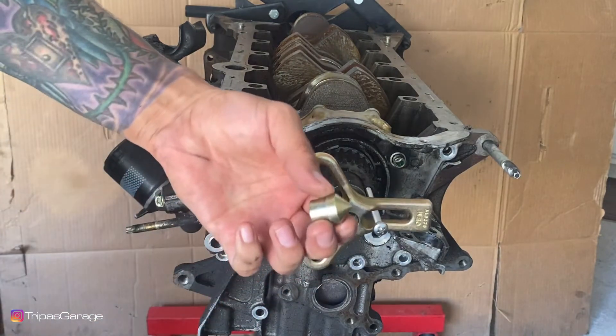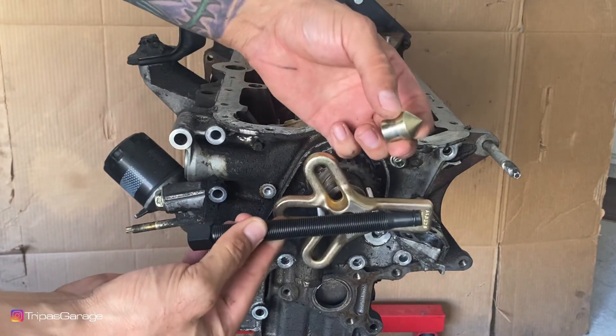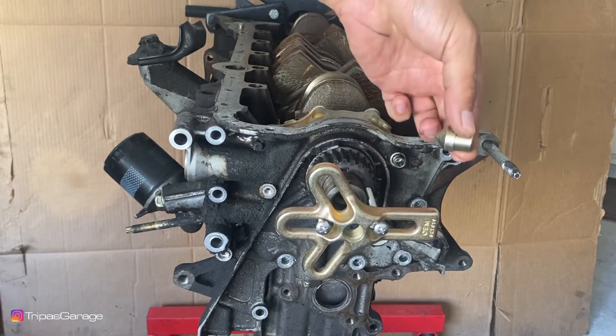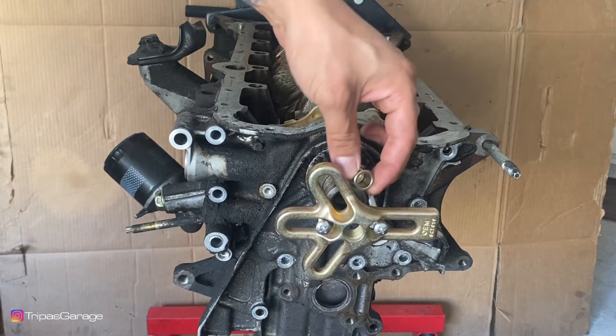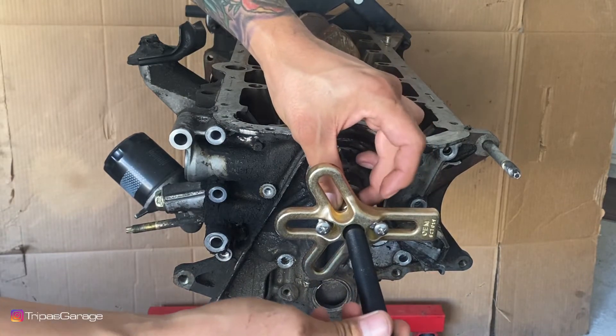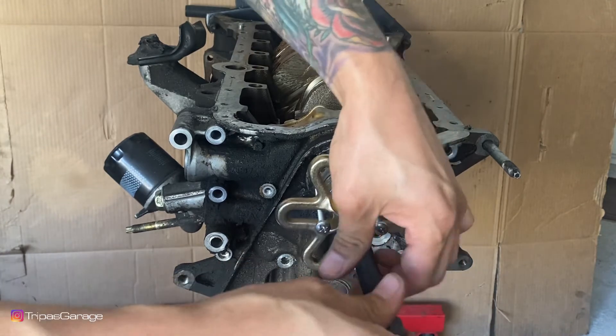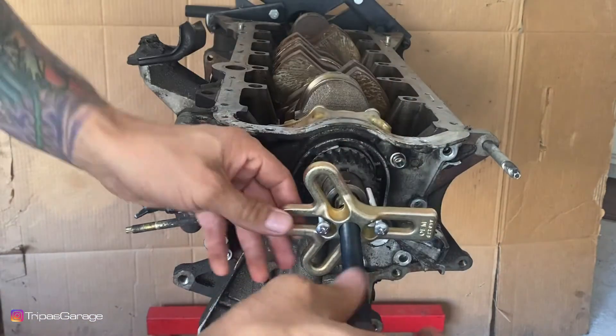We'll get the brass head and the long threaded rod. Put the brass head in, pointy side towards the engine. Put the long threaded rod through the center of the brass tree and tighten it up until it becomes snug with the two long bolts.